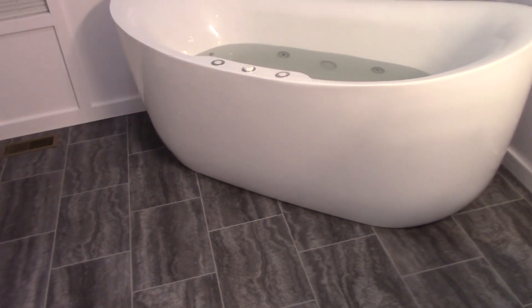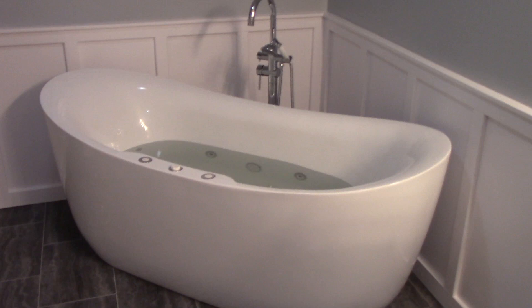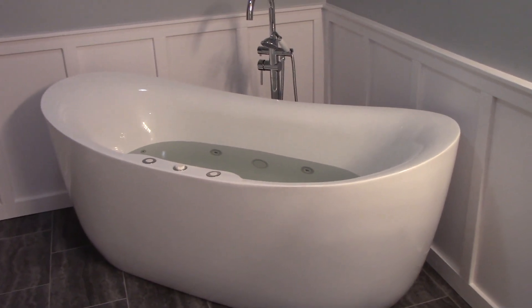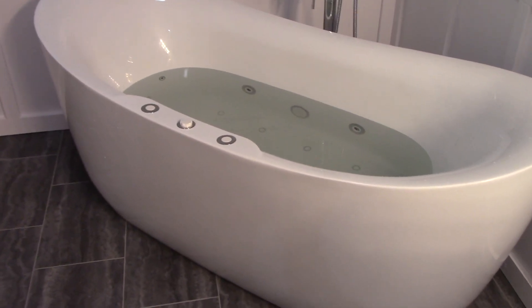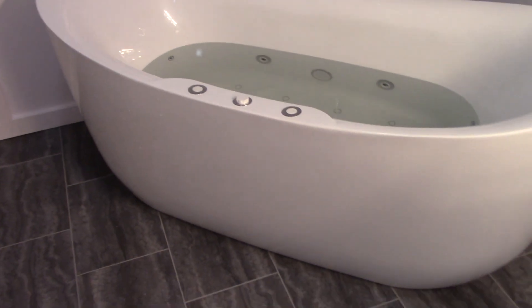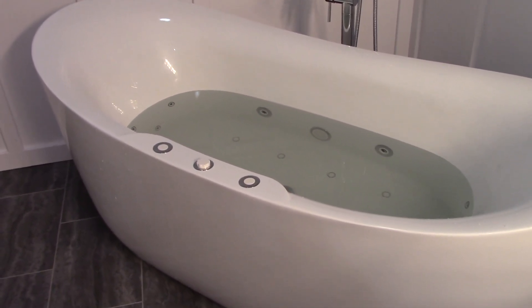My overall assessment after using and installing it: for the money, I'd give it four out of five stars. The combination of the faucet and the tub comes to about $1,700, and it would be hard to find anything comparable in a big box store at that price range — the faucet alone would cost $1,000 or more there. It's very nice for what it is and seems well made. There are just a few little quirks I pointed out, and I'm being picky. Hopefully this video helped — like, subscribe, and leave a comment if you have questions.